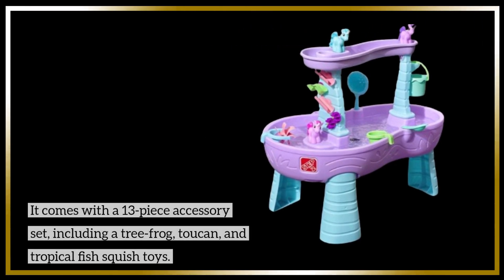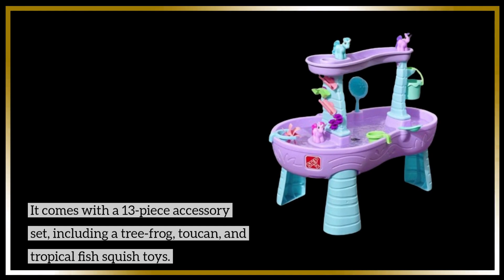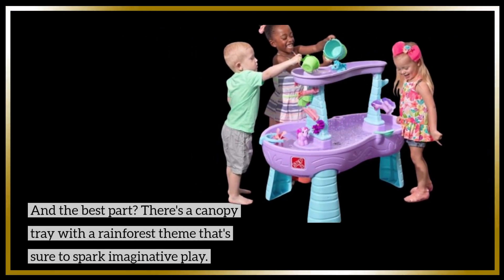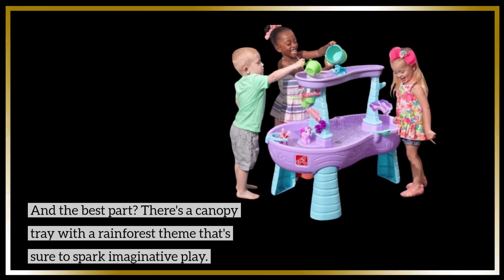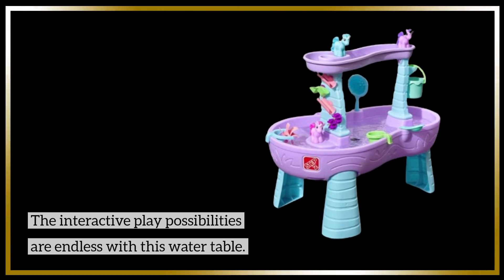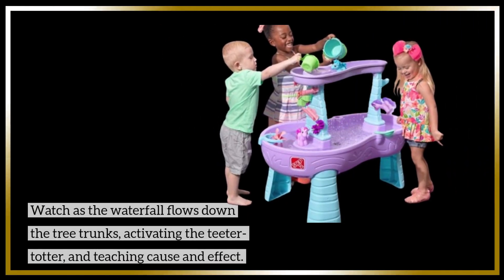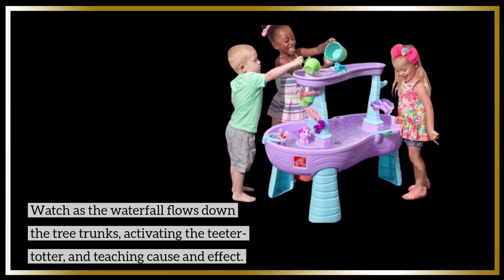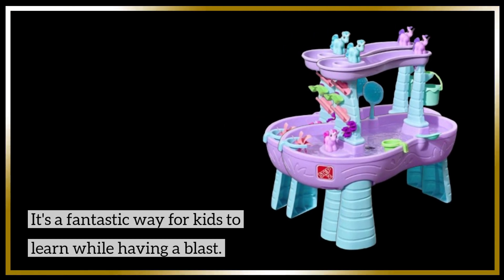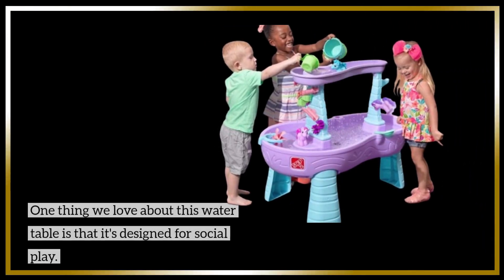It comes with a 13-piece accessory set including a tree frog, toucan, and tropical fish squish toys. The canopy tray with a rainforest theme is sure to spark imaginative play. Watch as the waterfall flows down the tree trunks, activating the teeter-totter and teaching cause and effect — a fantastic way for kids to learn while having a blast.